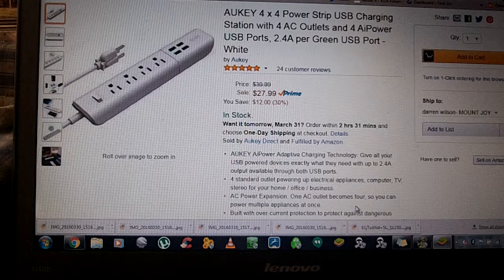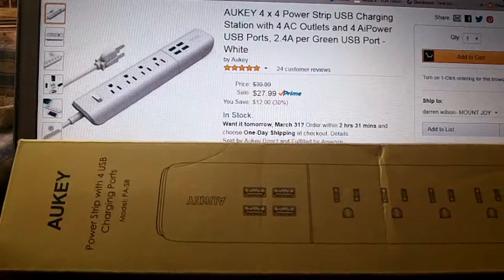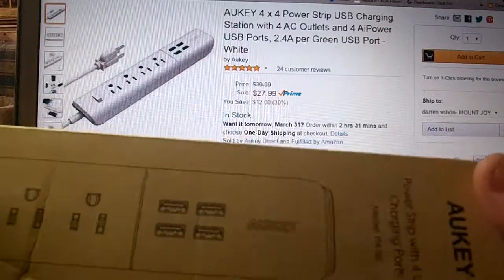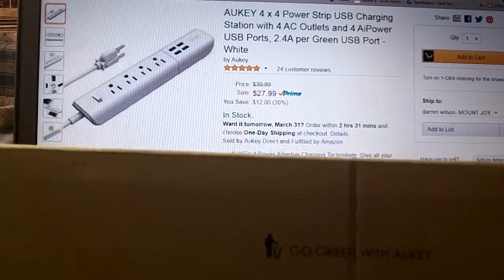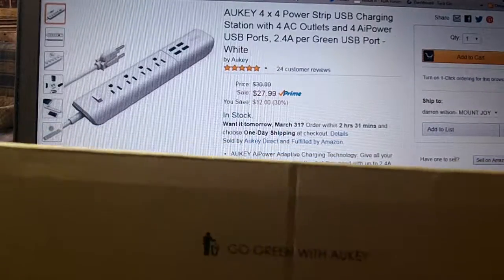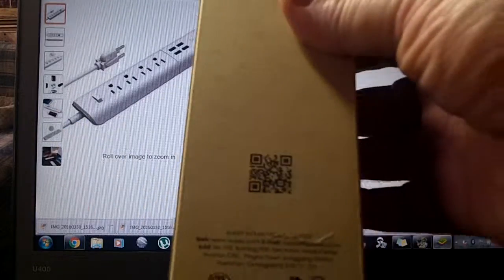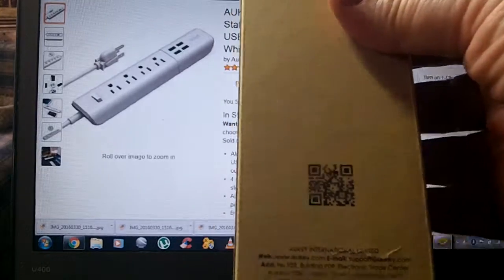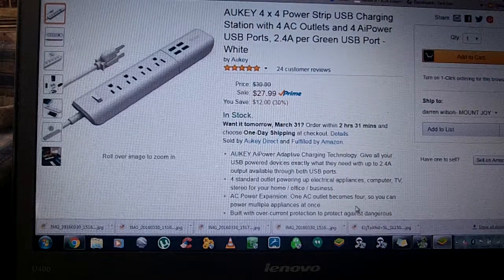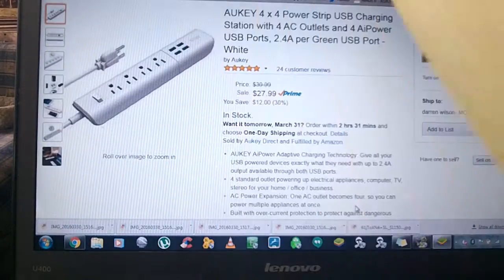When you get the product, it comes in this box with Anker's name on it and a little bit about the product. They're going green with Anker, which is nice to see. There's a QR code you can scan — probably takes you to Anker's website. There's also some fire prevention and recycling information on the box.